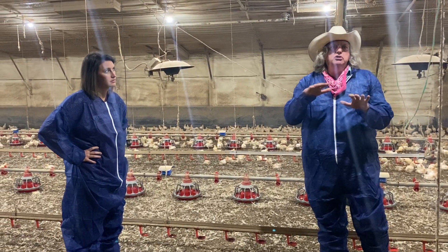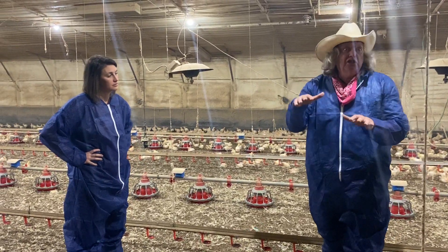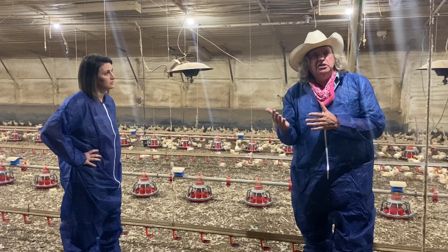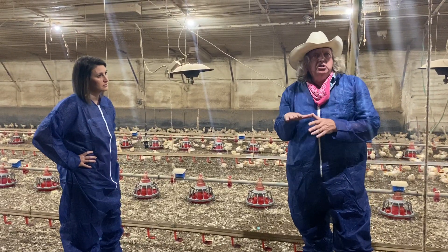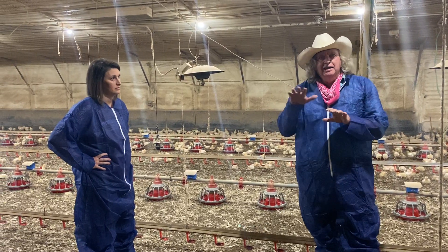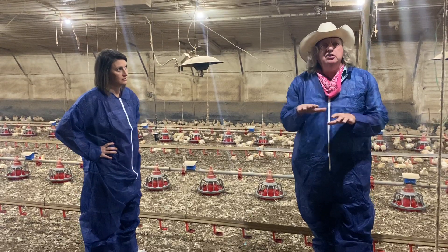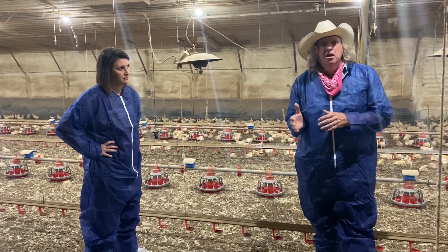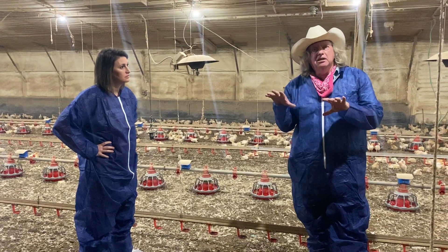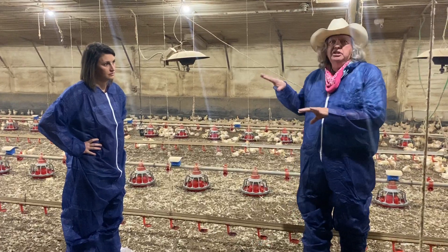All of this goes into keeping those chickens safe and keeping the system inside the house manageable so that growers can manage it. Birds do a good job in terms of growth rate and feed conversion. It's a different setup than what you see with outside chickens or backyard chickens, but the commercial industry has found that this is the ideal situation for growing birds inside a chicken house.